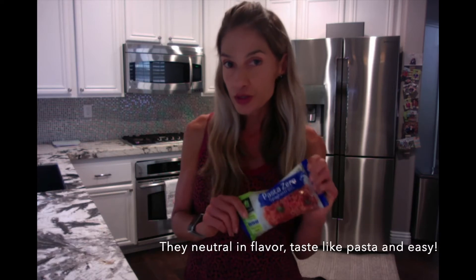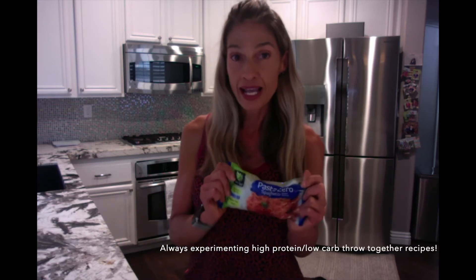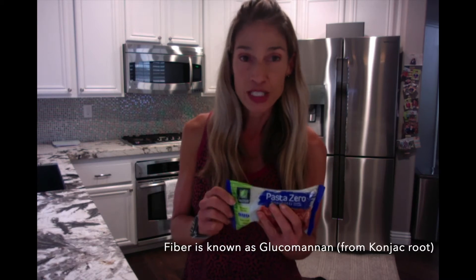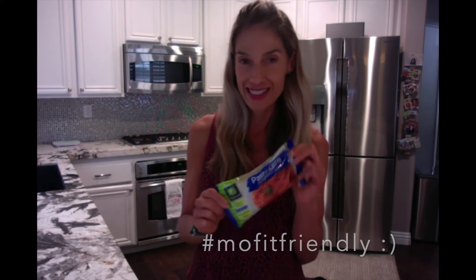Shirataki noodles are neutral in flavor and extremely versatile, so you can make any kind of traditional pasta dish but use these in place. You guys know me — I look for recipes that are traditional like baking cookies, baking cake. What can I do to make this low carb and more outfit friendly? Calories are unbelievable. The entire bag is 45 calories. The carbohydrate for the entire bag is 10 grams, but it has 5 grams of fiber — specifically a fiber known as glucomannan, which is probably the highest fiber content as far as making you feel full. Not only is it neutral in flavor, it's filling, the calories are low, and the carbs are low. Everything I love about it — most friendly I should say — is awesome.